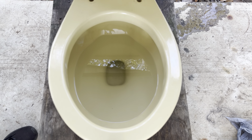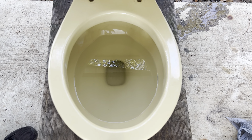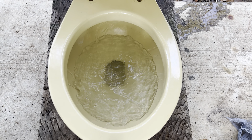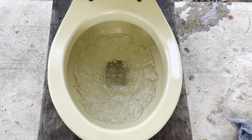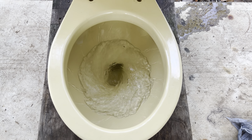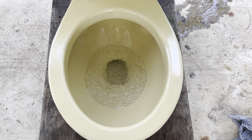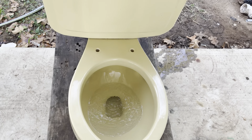Here is another flush — let me just make sure my screen is focused. Here is a flush.